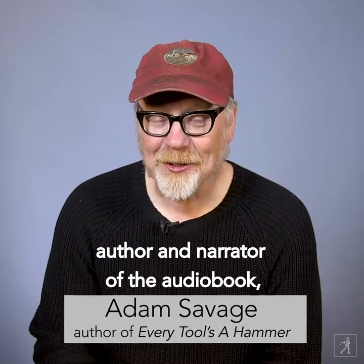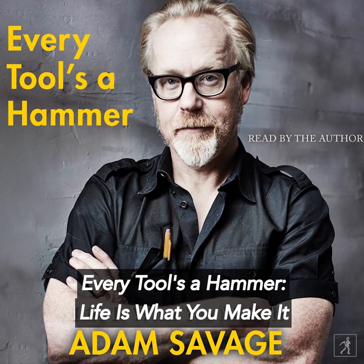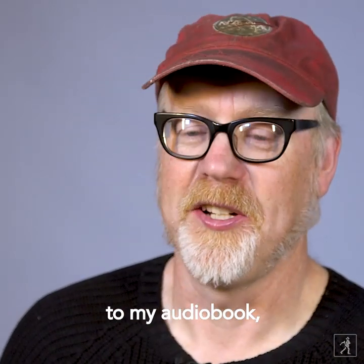Hi, this is Adam Savage, author and narrator of the audiobook Every Tool's a Hammer: Life is What You Make It. Here's a project you could work on while listening to my audiobook.